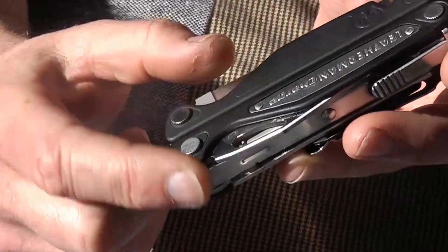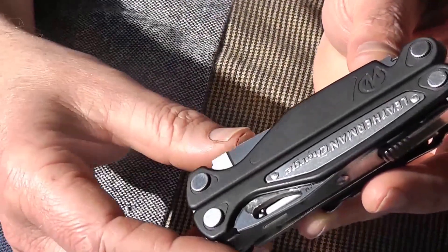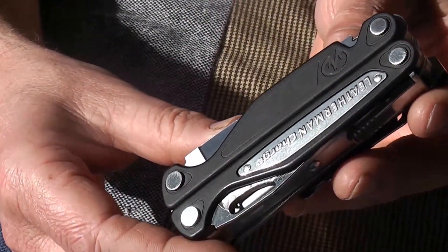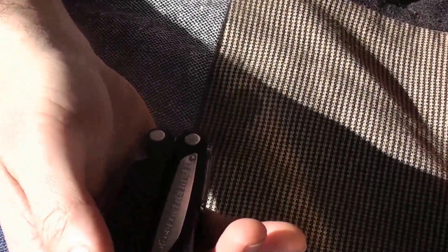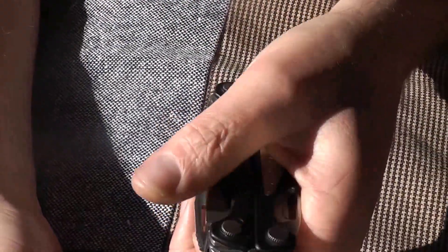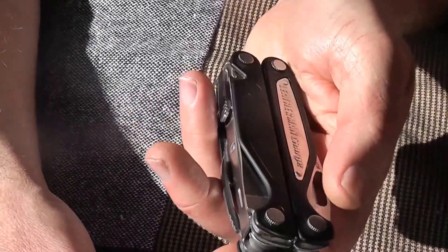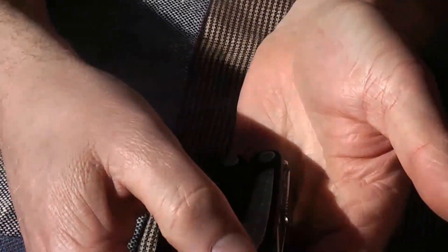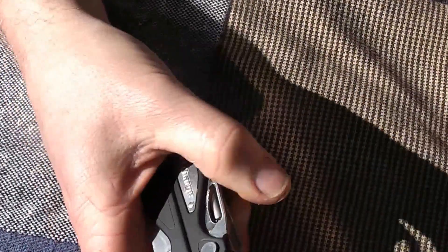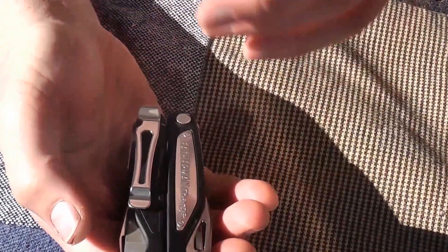I'd really like to be able to change where things are. I'm fine with the outside tool set, but I have another friend who pouch-carries a Surge. He wants the plain blade on one side when pulling it out of his pocket, and a blade accessible with his left hand when pulling from the pouch. Both blades are currently designed to be accessed with the right hand, so the ability to put two blades on the same side would solve his problem.